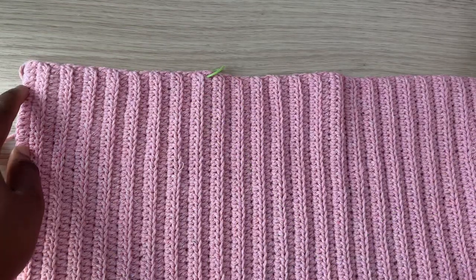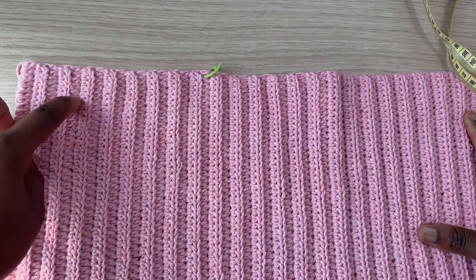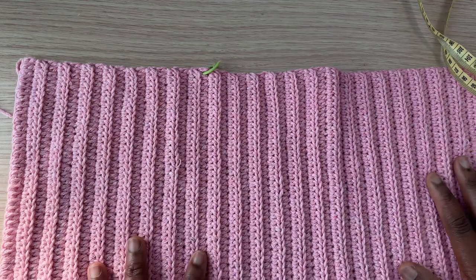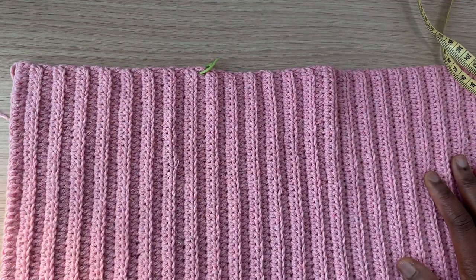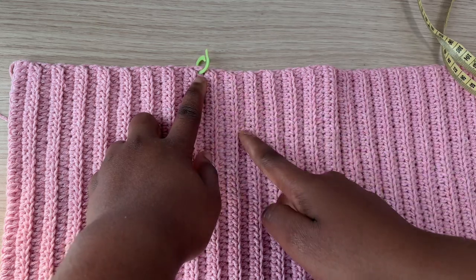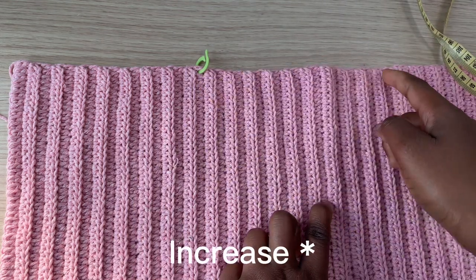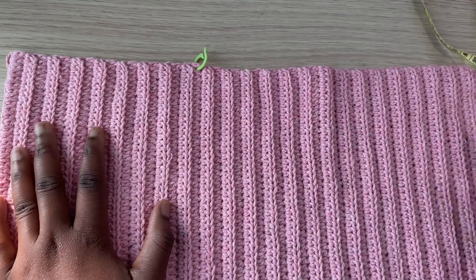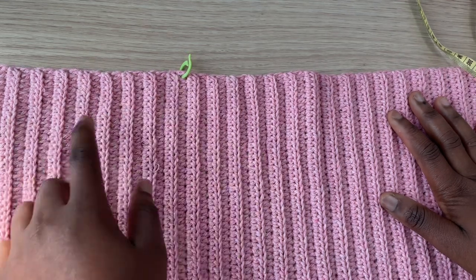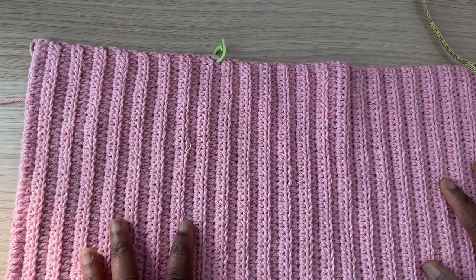Turn the panel around and count how many rows you have from the edge up to your stitch marker. I have 17 rows. For the front panel, chain the same amount you did for your back panel and work a total of 17 rows — right up to the stitch marker — because this is where we're going to start decreasing for the neckline. This is different for every size; measure and fold using the same procedure I just showed.